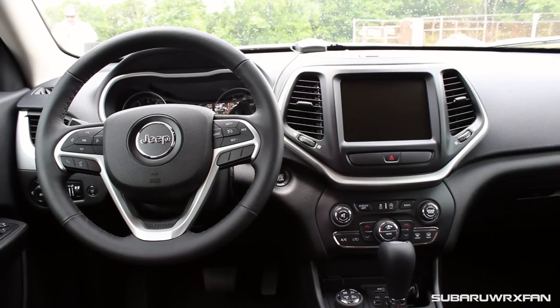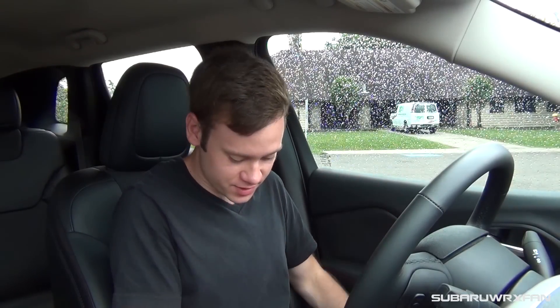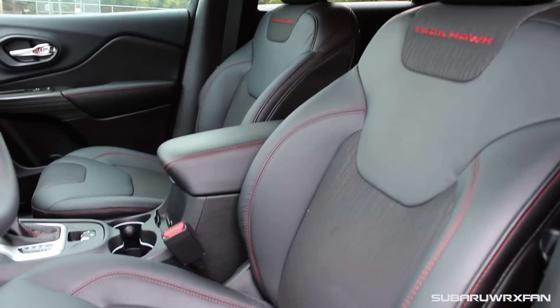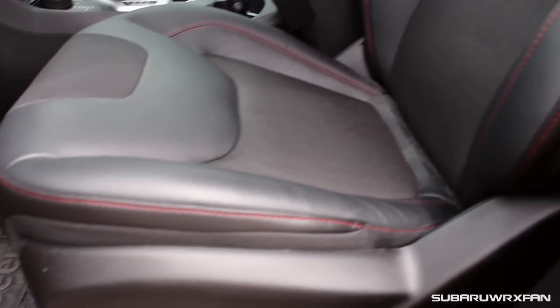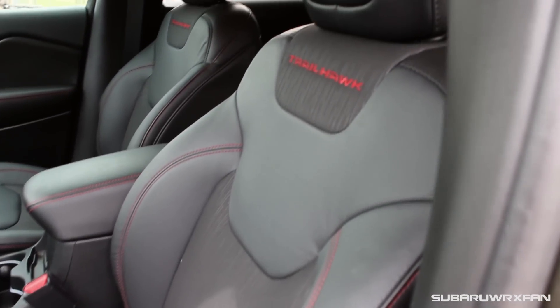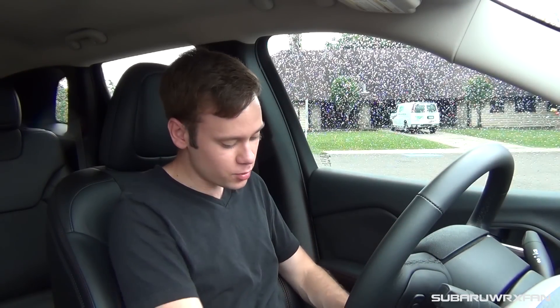As far as the interior of the Jeep Cherokee Trailhawk — it's very nice. Jeep interiors have been so much improved over the past few years. Sitting down in these seats, they're very nice, they actually feel really cool. You have the combination of cloth and leather, and the bolstering — this is an SUV so we're not going by sports car standards — but they do have pretty good bolsters. They're on the wide side but very comfortable, and they will hold you in going around corners. They're very comfortable, and it's nice to have the cloth as well because you're kind of held in place while still having the luxury of the leather.